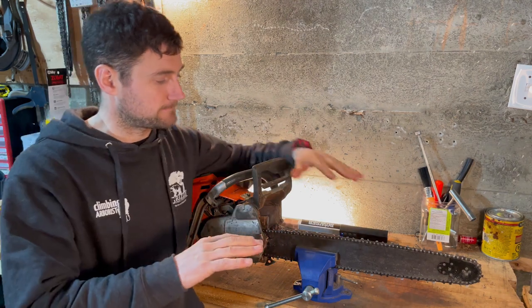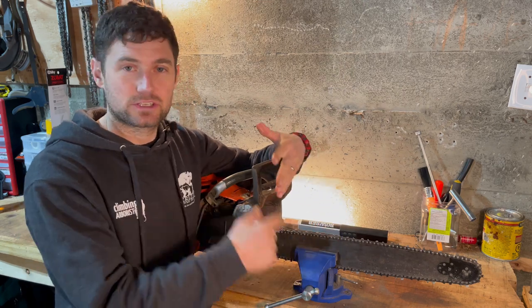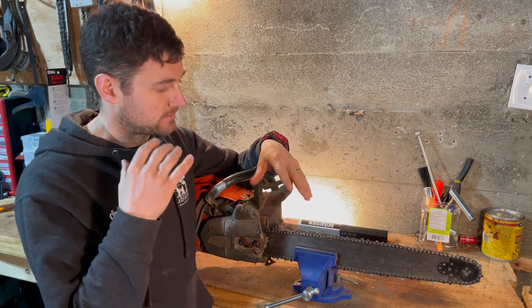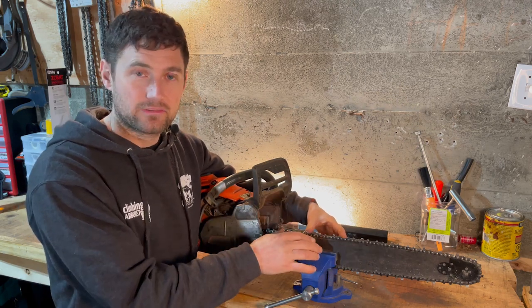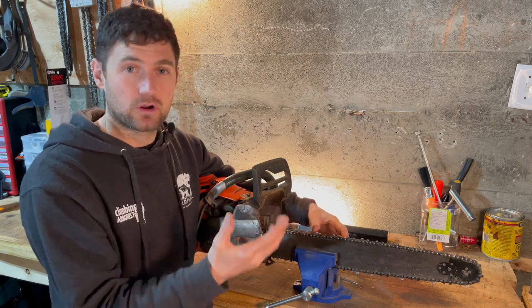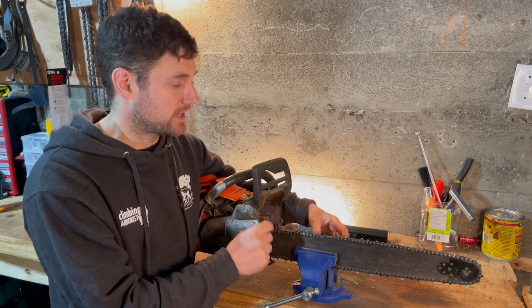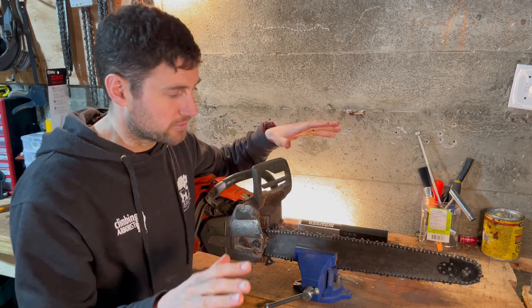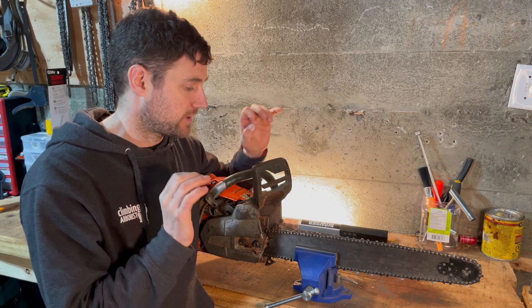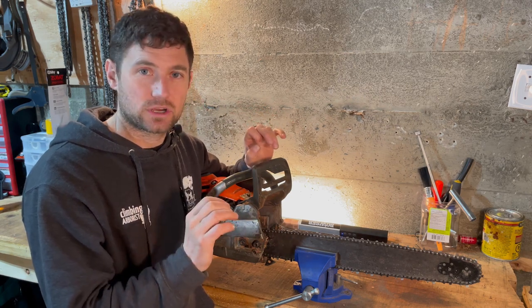I'm not going to go into chain pitch or gauge — all that kind of stuff. Go and find out what chain you have, look it up online if you don't already know, and find out what file size you need, because that's imperative to getting a nice sharp chain. This video is purely about how to identify what's made a blunt chain and how to get it sharp.